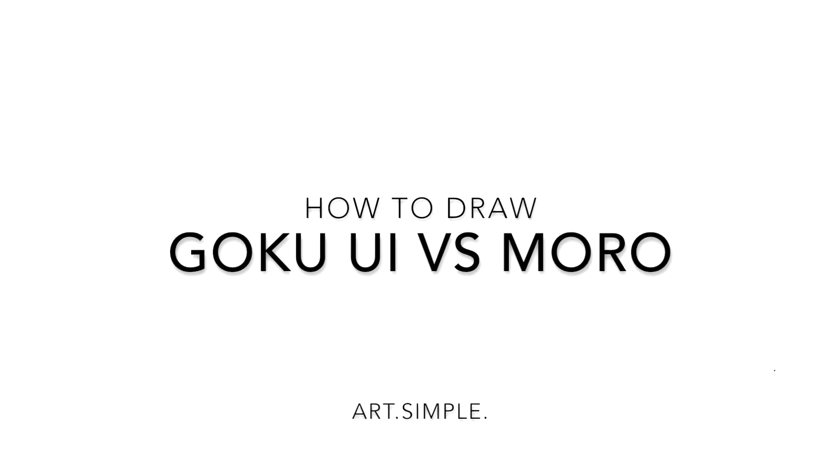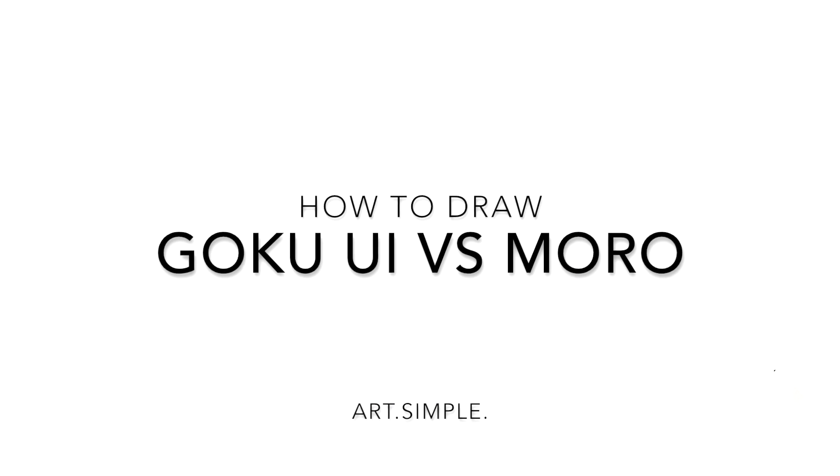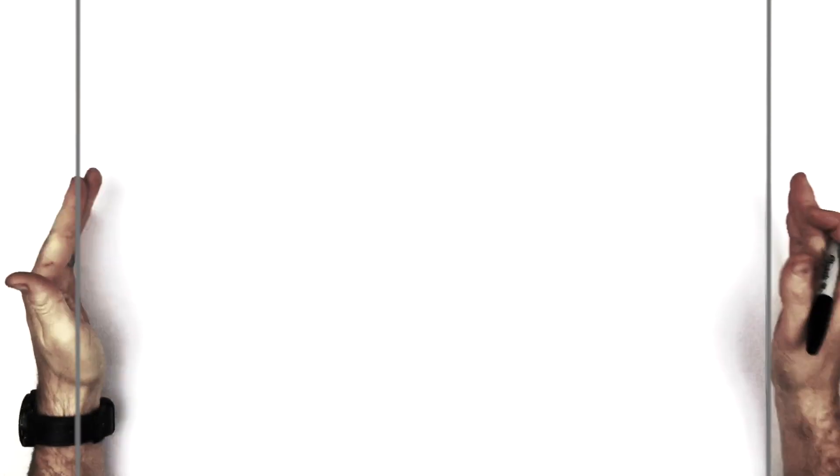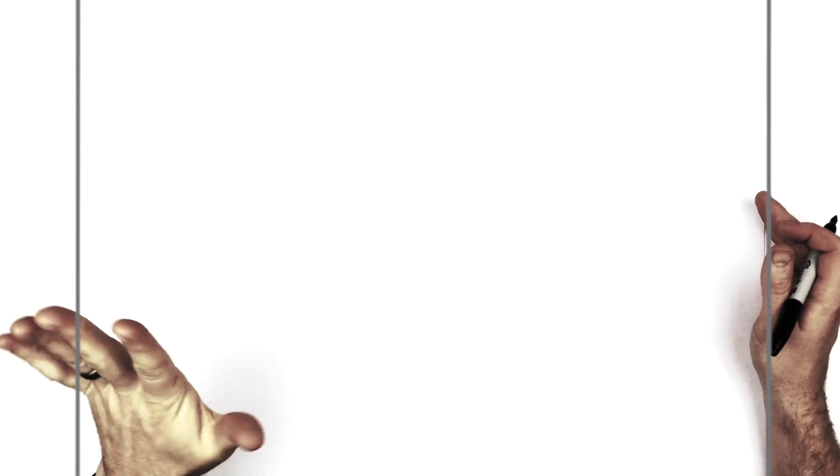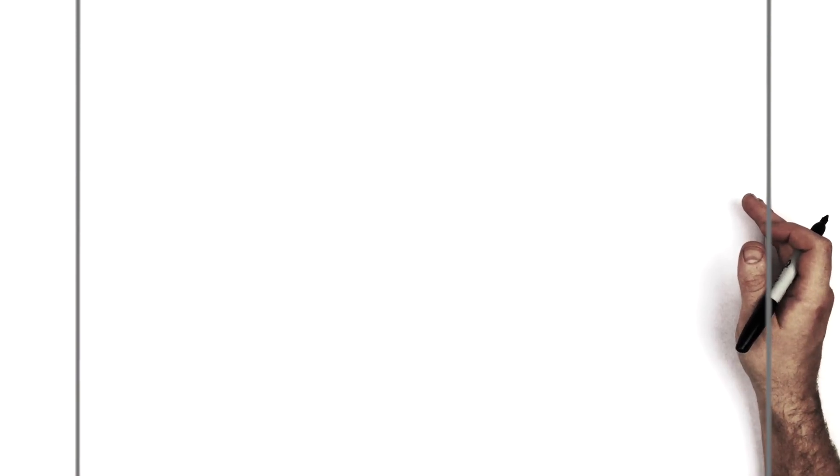Welcome back to our drawing tutorial. I've been reading the Dragon Ball Super manga — spoiler warning — this is Moro versus Goku in his new Ultra Instinct, and Moro in his final form. We're going to start with Moro. Landscape orientation page, use a pencil — it can be tricky to draw these things with ink straight out — so use a pencil so you can erase mistakes and ink over the top afterwards.